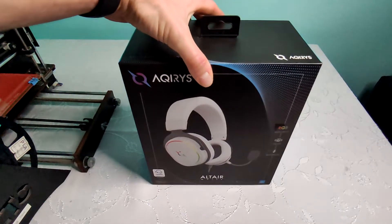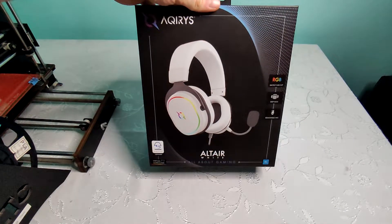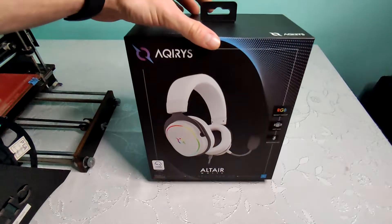So I bought myself a pair of Kiriz Altair white headphones and I'm going to do an unboxing plus review with sample.